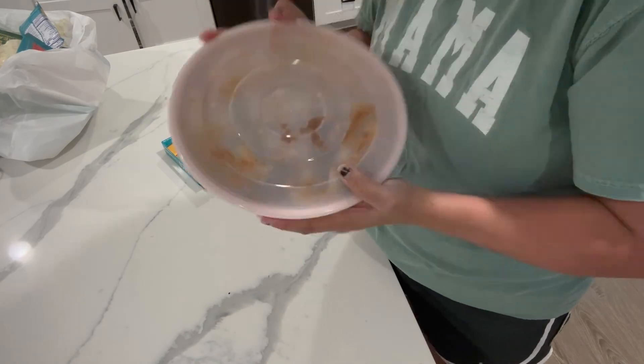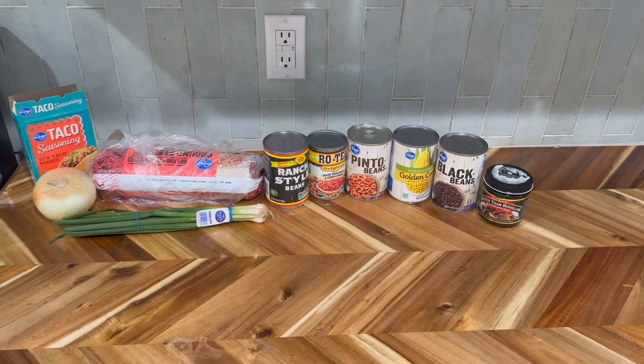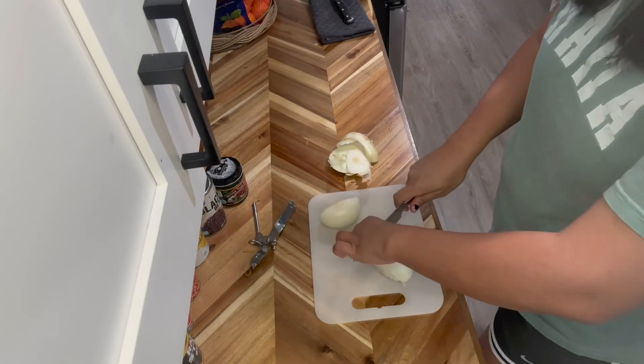Now I'm going to get started on my taco soup. This is actually a really easy recipe but it is so good. You're going to start by chopping up your onion and you're just going to sauté that in a little bit of olive oil.